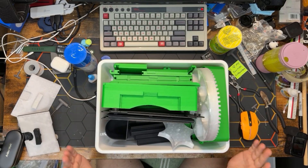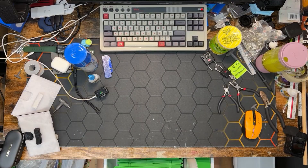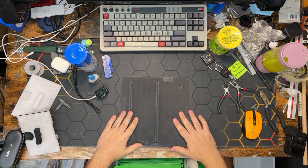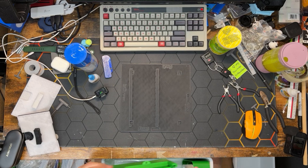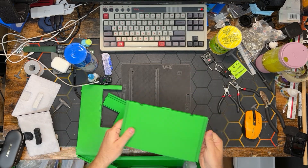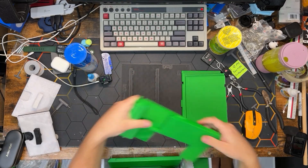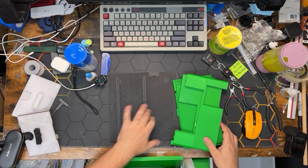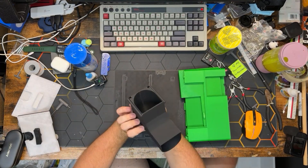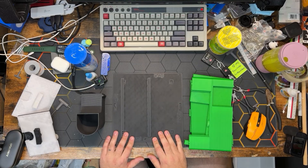We are going to start by building the lower housing, so let's pick out the pieces we need. The first piece is our floor piece. Next we'll need our four wall pieces: two identical side pieces, a back piece, and a front piece. We will also need the capsule chute.